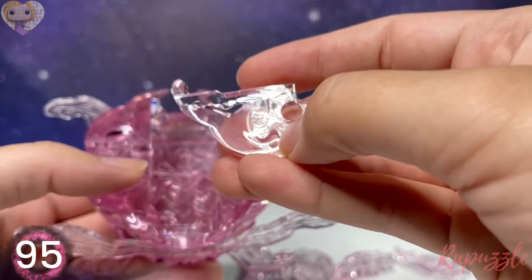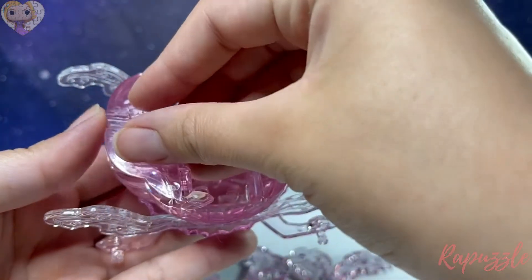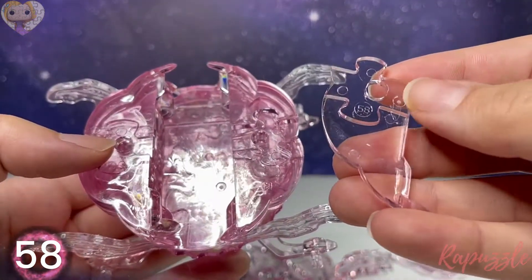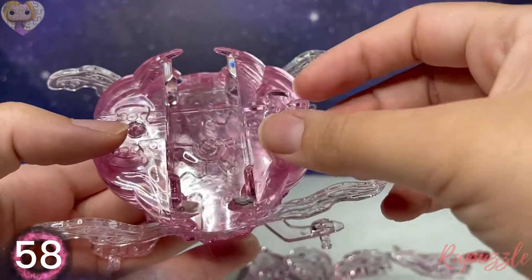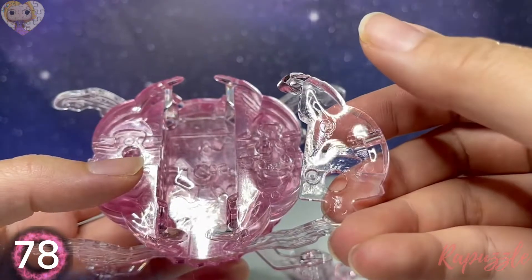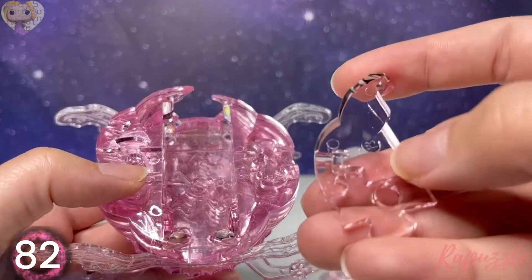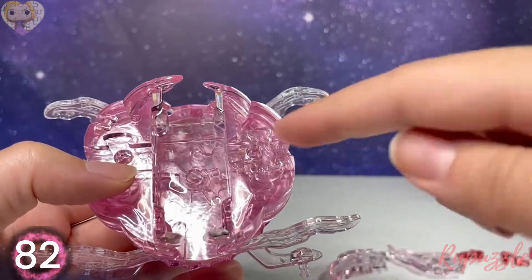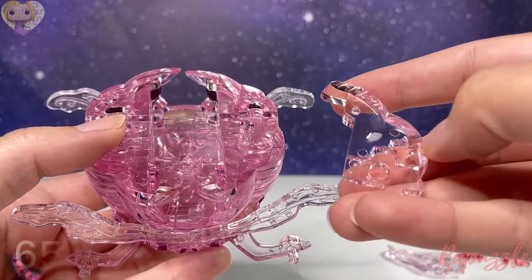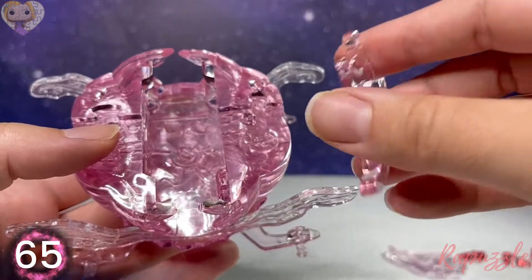Next piece is piece number 95 — with the number facing downward it's going to connect on the bottom left. Next piece is piece number 58 — with the number facing downward it's going to connect on the bottom right. Next piece is piece number 78 — with the number facing downward it's going to connect on the top left. Next piece is piece number 82 — the number facing downward it's going to connect on the top right.